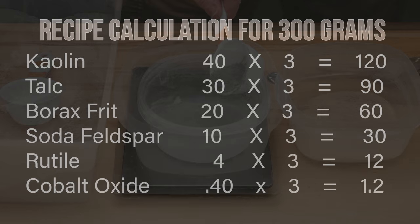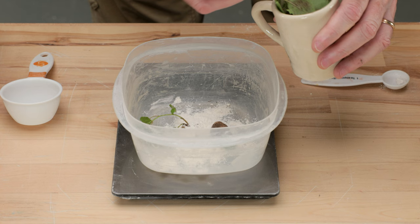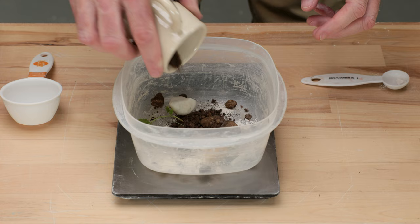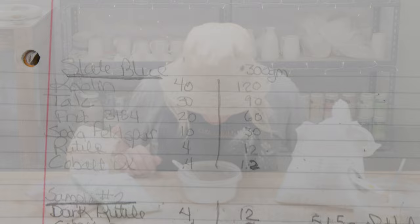Luckily for me, the famous Clay Bottoms volunteered to make up the recipe. I was a bit skeptical, but he swore he'd follow the recipe to the letter. Glazing is easy — you just put a little bit of that in there, maybe a little bit, put some of this in here, maybe a little bit more. Okay, I can't wait to see what happens with that.